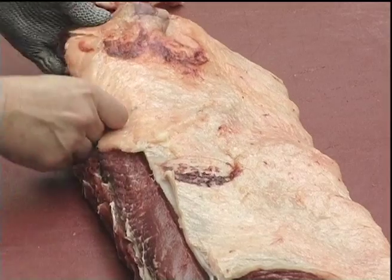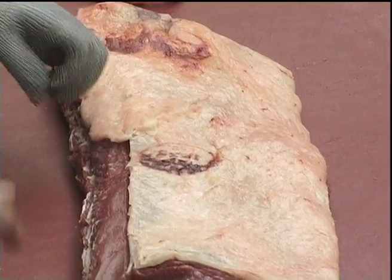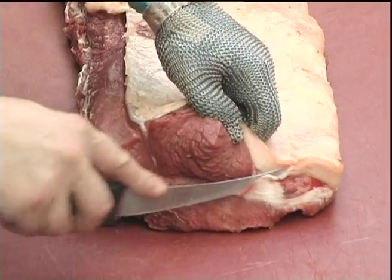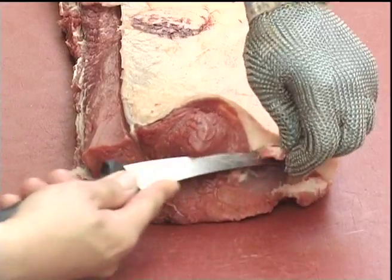That can now be laid back over the sirloin. Don't forget to check the end — there's a little bit of bone cartilage to be removed.